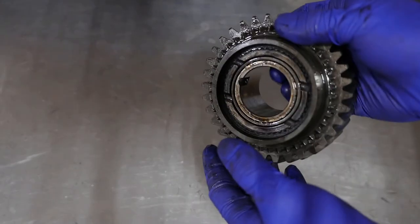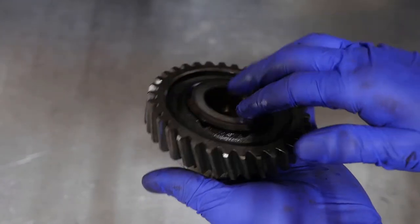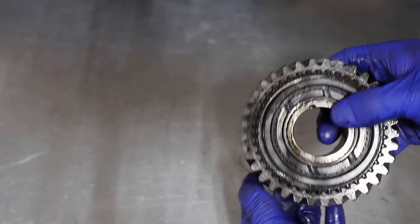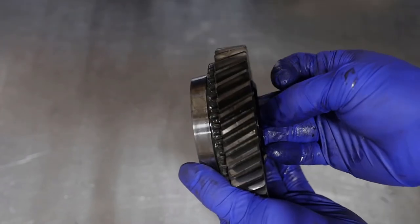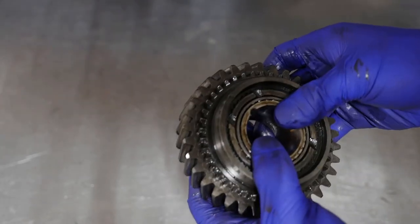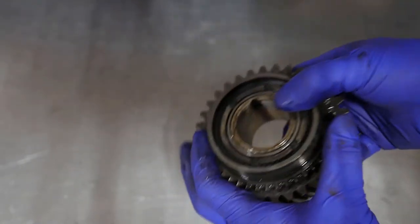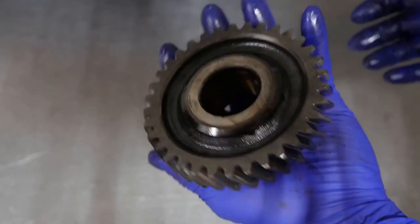So I ended up having to pull apart a spare W58 just to rob the third gear race and needle bearing to do the rebuild. More and more common because of the age of stuff I work on - you need spares, because even if this was available it would be horrendously expensive, like three or four hundred dollars for one gear maybe. Because of the age of stuff I work on, it seems like you do need a spare box or a spare stash of parts in order to really do a rebuild.